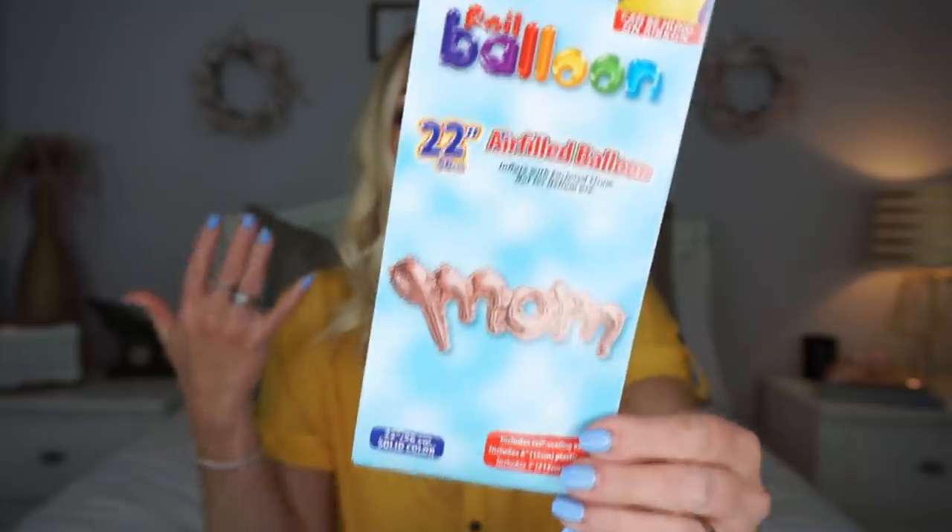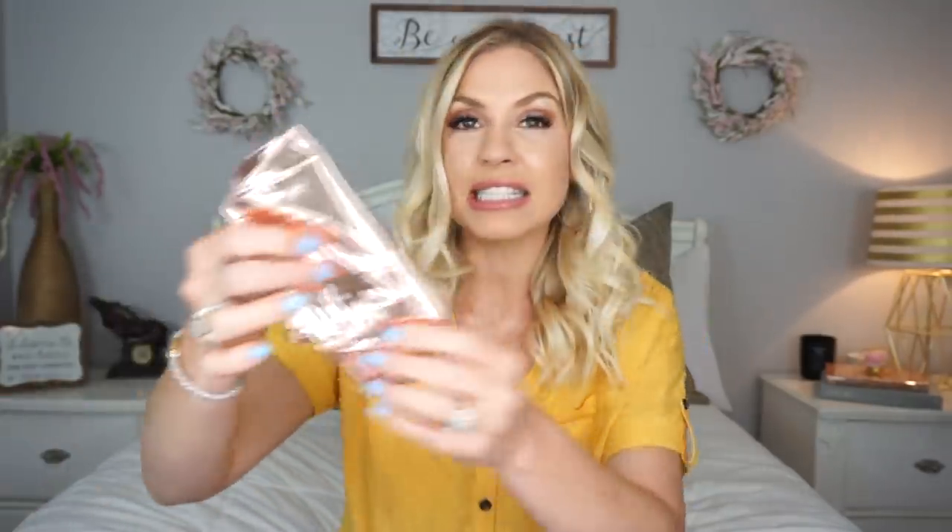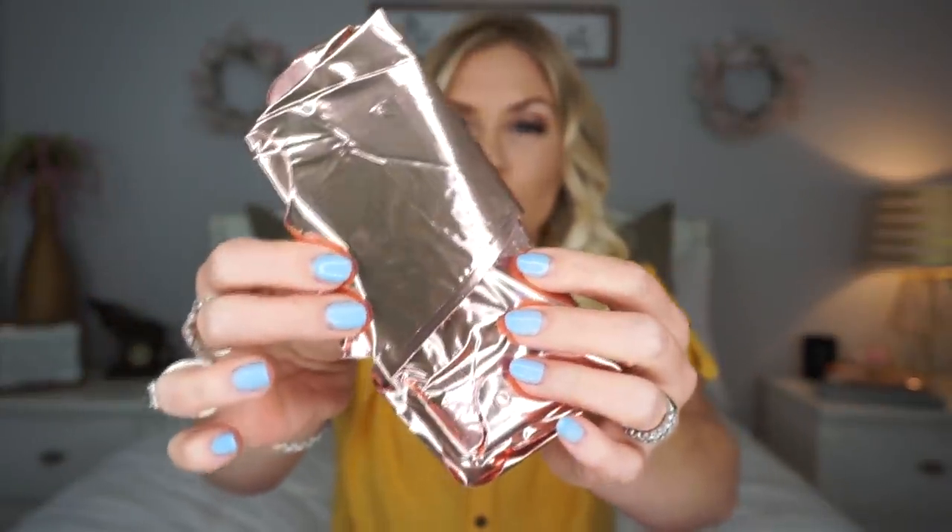The next thing I found, I've never seen Dollar Tree carry before — it is this foil MOM balloon. Like, how cute is this? I used some of Dollar Tree's foil balloons for my daughter's birthday back in January and they worked great. They looked cute, way cheaper than what they cost at Party City. When I saw they had a mom one, I opened it up when I got home and it is like a rose gold pinky color, which I think is so pretty. It comes with a little thing to inflate it — you just blow in this little stick and it inflates super easy. I thought this would be great if you're doing a Mother's Day breakfast, brunch, or lunch and you want to decorate a little area.